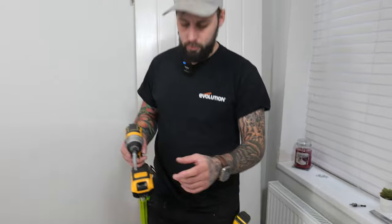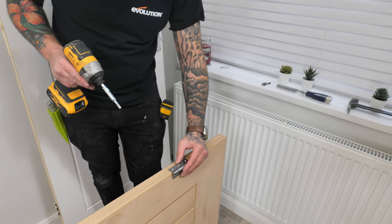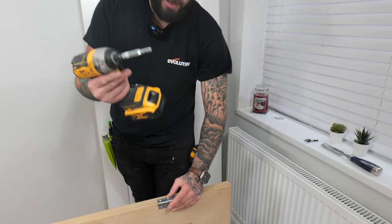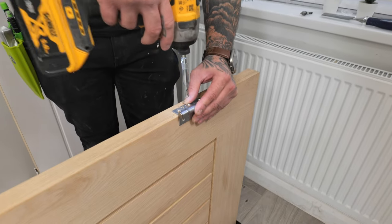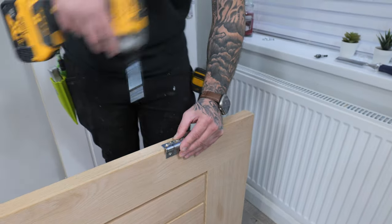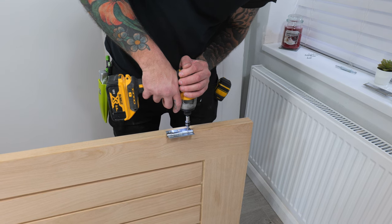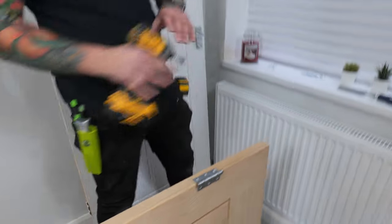You can either use a really sharp pencil to mark around, or use a knife and cut around the edge. Because this is a hardwood — oak — you should absolutely be piloting everything, especially with oak, because it will split. We're going to hold it in place and use a self-centering bit — you don't need one, but they are great. You can use a normal pilot bit, and we're going to drill three holes. You should be left with something like that. We're then going to attach our hinge, being really careful not to over-tighten.